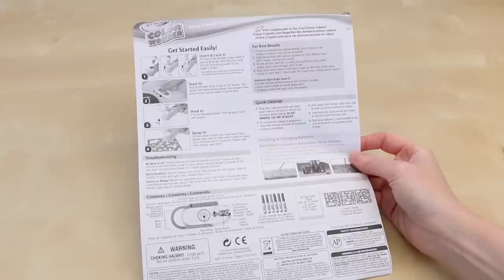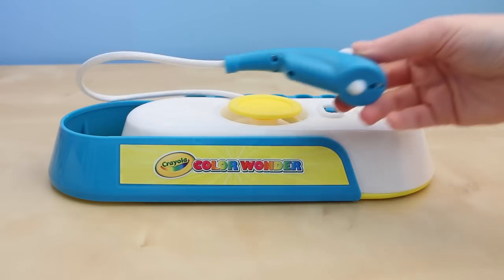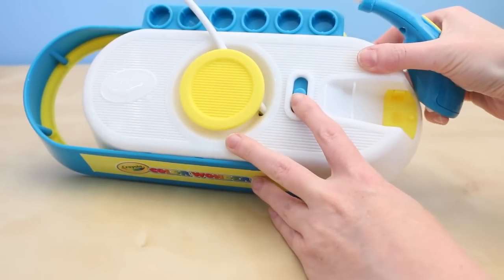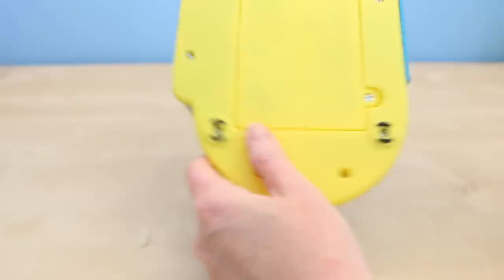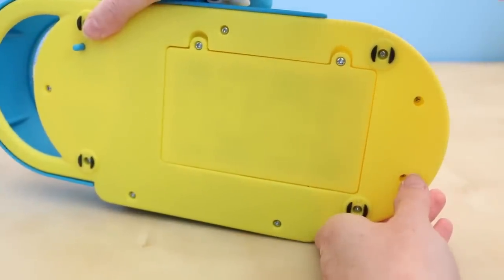Here's what comes inside of the box. You get instructions and the airbrush machine. This has a wand or sprayer on one end — I'll show you how this works in just a moment. Here's the on and off switch, and on the back side is the battery case.